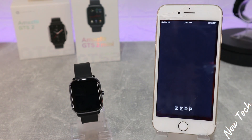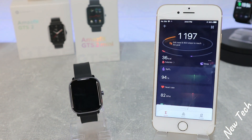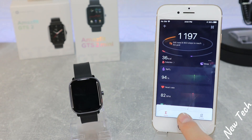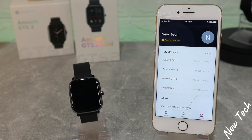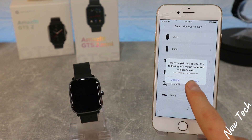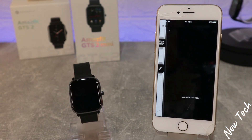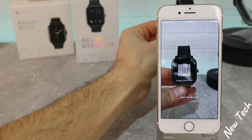Without losing any time, let's go ahead and open up the Zepp app. You can scan the QR code in the watch or search the Zepp app in the App Store. We have three pages, and the fourth page is Profile. As you can see, we have all the devices connected before. We go to Add Device, Watch, then Watch with QR Code, and you power on the GTS 2 Mini.